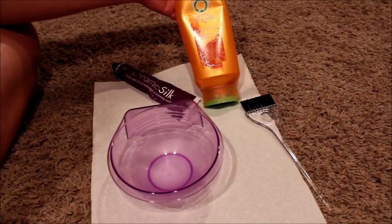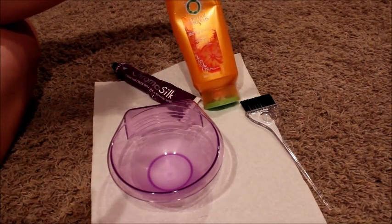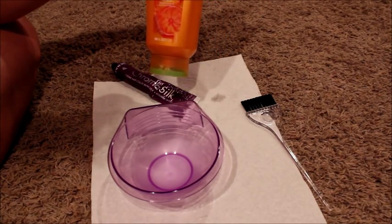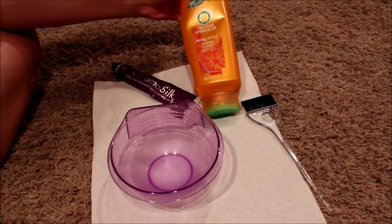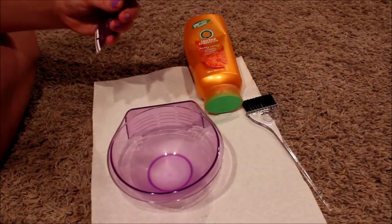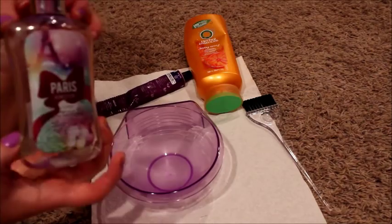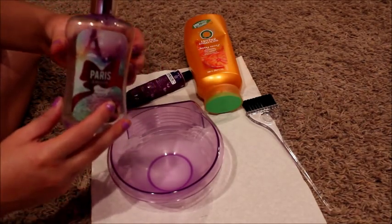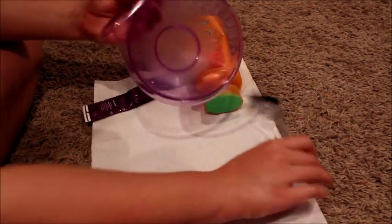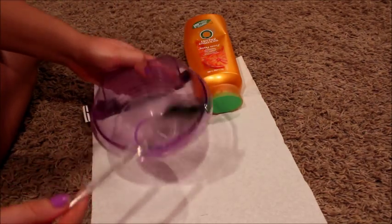First, what you need is conditioner, preferably white or yellow or somewhere around that. I'm just using this Herbal Essences Body Envy Volumizing Conditioner. And then you're going to need purple hair dye — this is the Pravana Vivids Violet. Then you're going to need an empty container to put it in; this is just a pump lotion container from Bath and Body Works. And then you're going to need a mixing ball and something to mix it with — I just use this brush thing for hair.